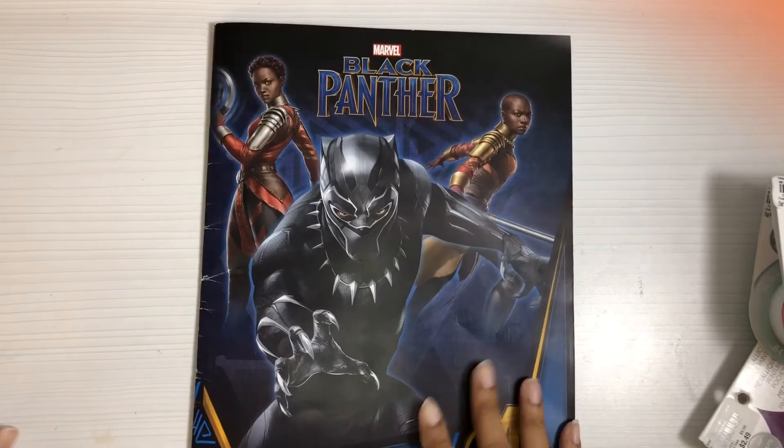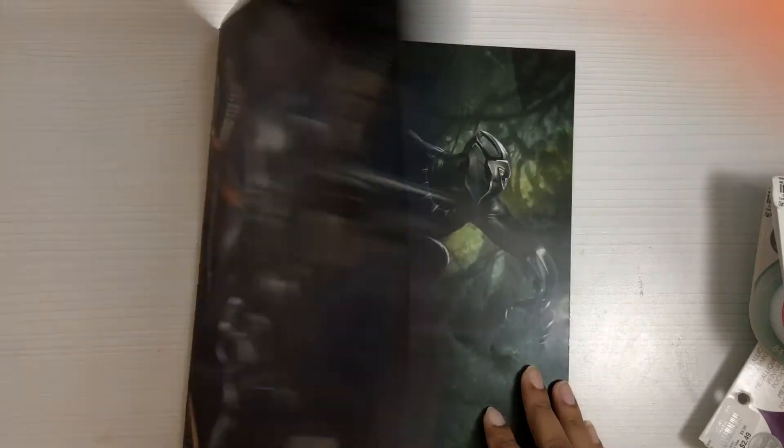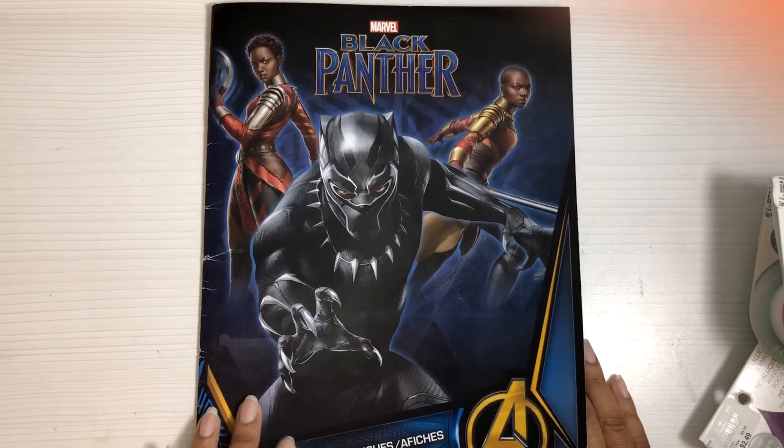Some of my other obsessions are Supernatural — that's my show, I love it to pieces — Game of Thrones, the show and books (I've reread the books three times), the Outlander series (I've watched the series countless times and read the books twice), Harry Potter (I've lost count of how many times I've watched and read those), and Golden Girls, A Different World, Living Single — I could go on and on. Anyway, Black Panther is my new obsession.